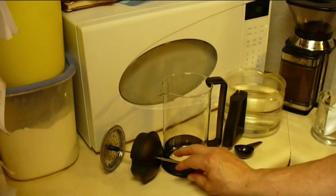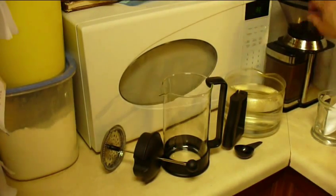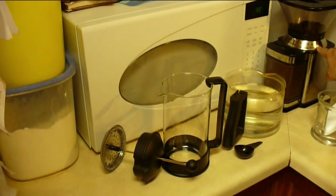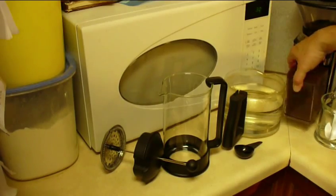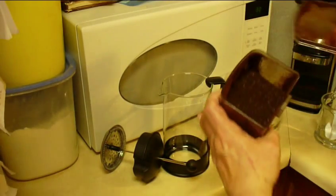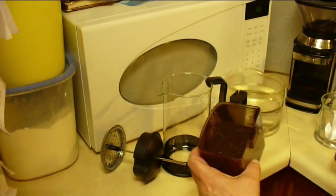You have to grind your coffee on a coarse setting. Notice I've got mine on the coarse setting — I've already got some ground up here — and you'll notice that it's a lot more coarse than regular coffee. That's okay.